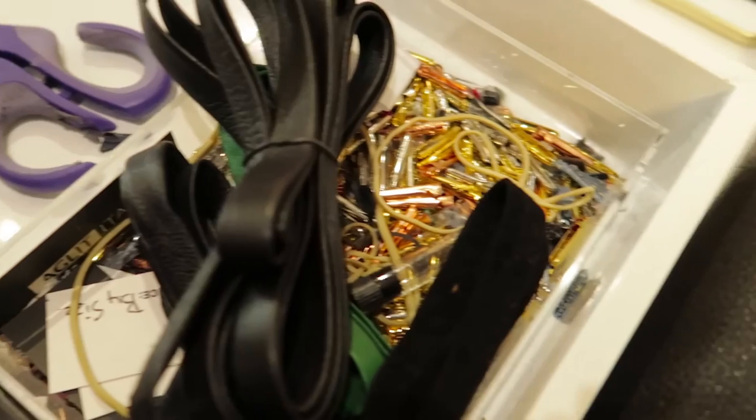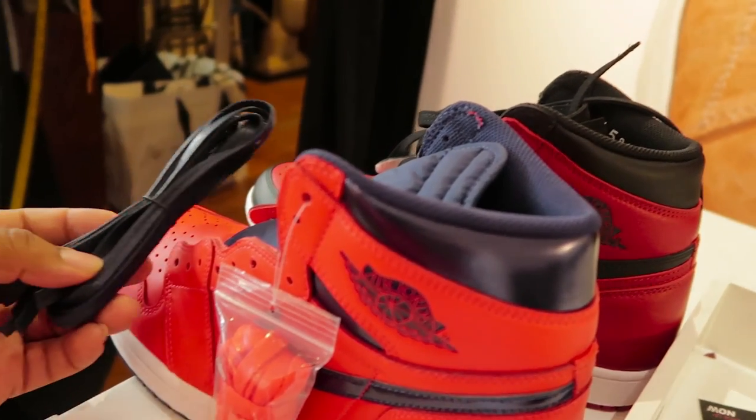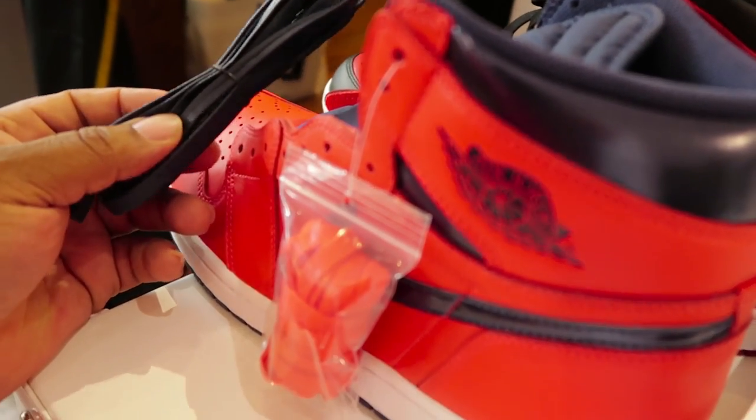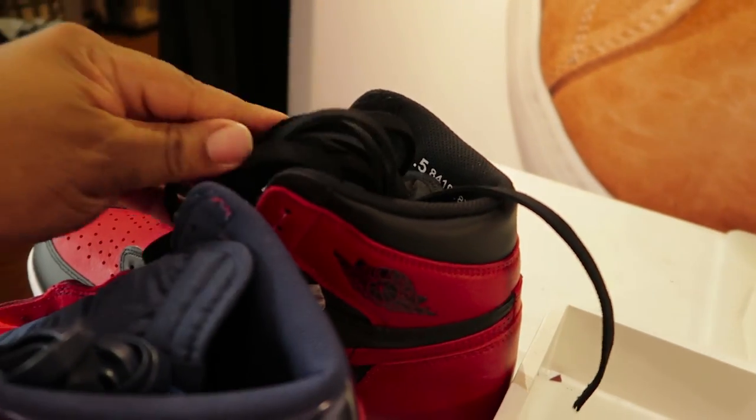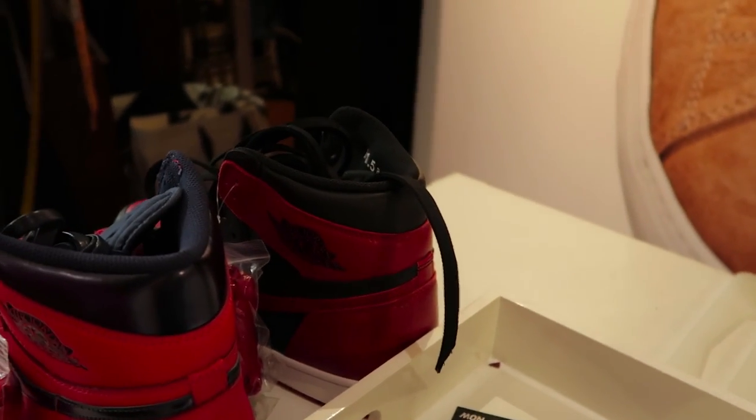Let's go with straight black. Heavy black? Yeah. So with the Lettermans and the blue, let's do the rose. And then for the denim, let's do the silver.